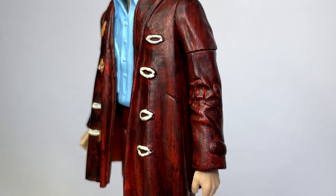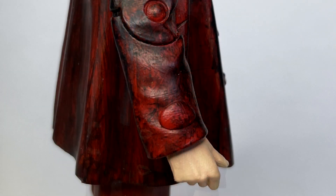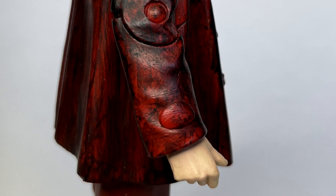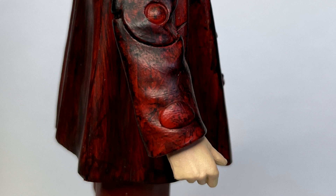Also on the lower arms, although you probably won't actually notice it, on Montgomery duffel coats they do have a small patch on the bottom of their arms, so those are just there for a little bit of added detail.